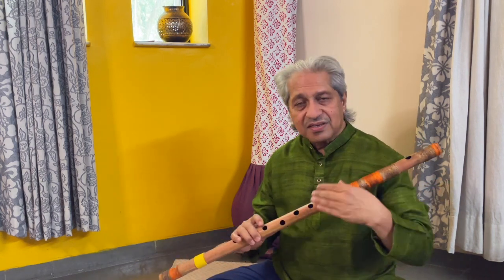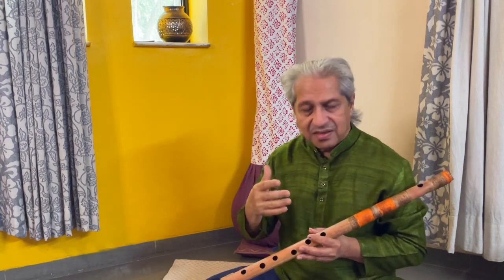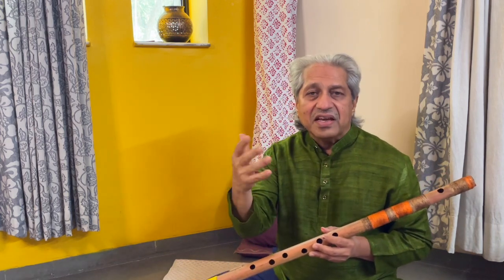We all know the Sa-Re-Ga-Ma-Pa-Dha-Ni-Sa and we practice them like this — Sa-Re-Ga-Ma-Pa-Dha-Ni-Sa in ascent, and Ni-Da-Pa-Ma-Ga-Re-Sa in descent. But then we always have a doubt whether the notes we are playing — the Re, the Ga, the Ma, the Pa — are they really in tune?